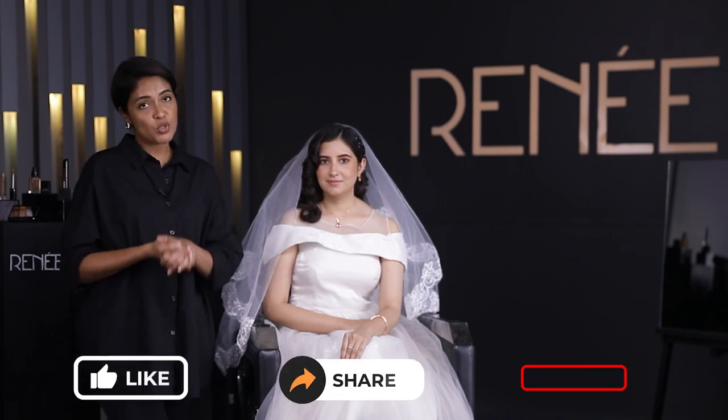The bride is ready and set for her wedding. There we have a beautiful blushing bride. You saw how easy it was to achieve this western bridal look using Renee Cosmetics. If you've liked this video, please like, share and subscribe. Stay tuned because we have many more brides coming up in this series. Thank you so much — this is Taranum Khan signing off.